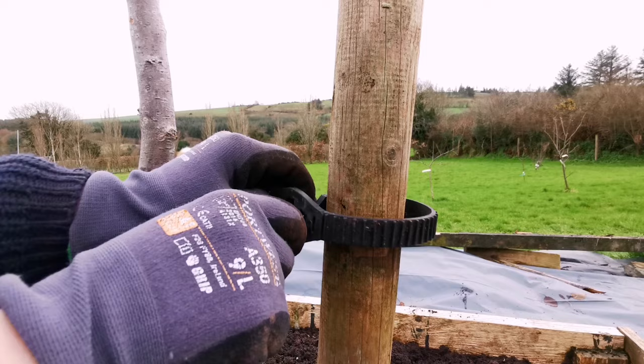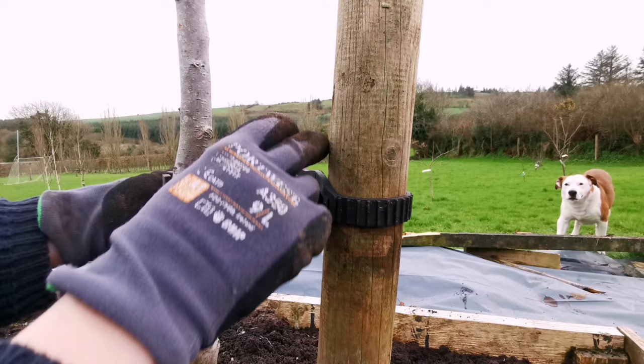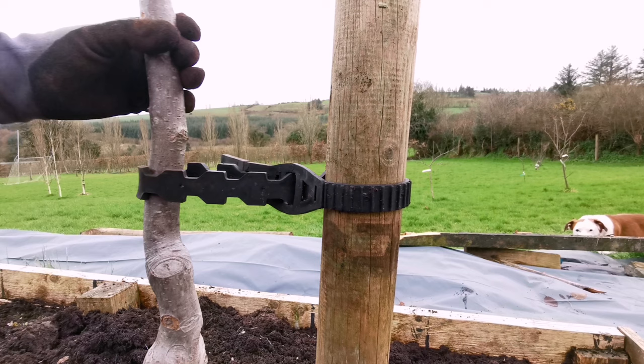And the tree is planted. I didn't dig a very big hole for it initially. I left it a little bit proud of the existing soil surface because I knew I wanted to give this area a thicker mulch anyway. So that's it now. I have two separate stakes in it as well — the first one angled exactly to where the prevailing wind is coming from, and then the tie around it.